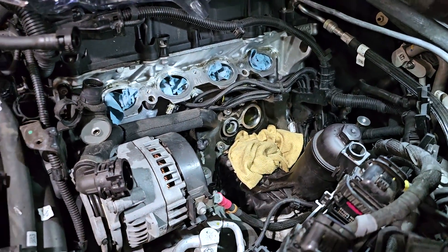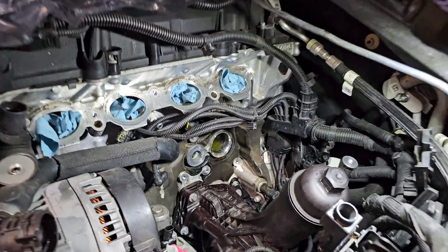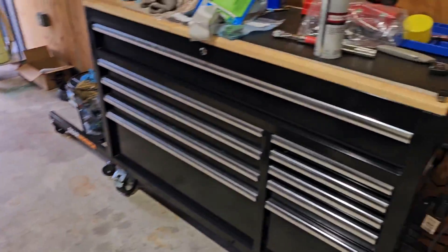Next step: clean everything. On the new module, everything is cleaned and prepared — new surface grease, orange grease — and everything is now ready.